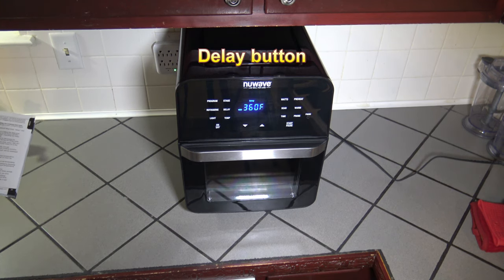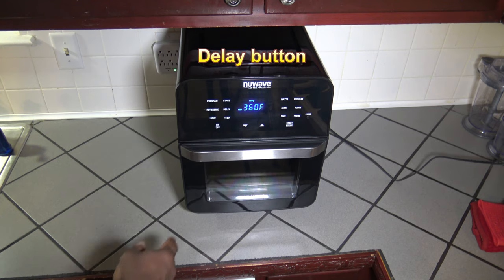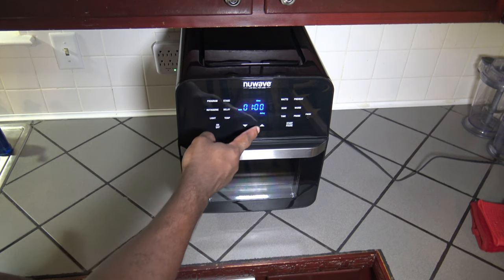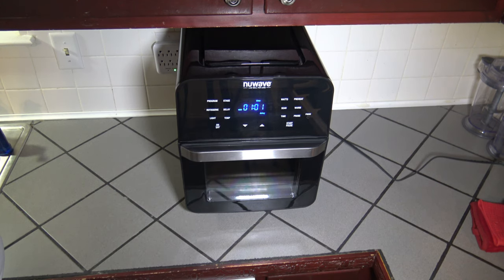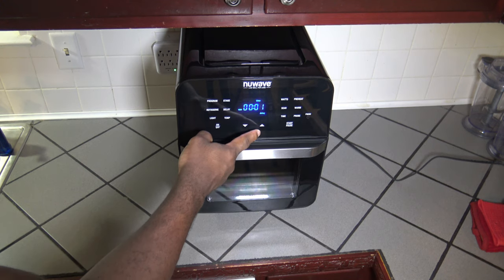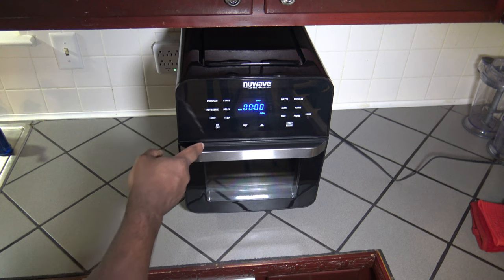Now I'm going to show you the delay button. I've just got it set to the default of 360 degrees and 15 minutes. Let's say I want to delay when my cook starts — I can hit the delay button. The default for delay is one hour. You can adjust that up or down, and you can take that up to a 24-hour delay if you want, or all the way down to one minute. You wouldn't want a zero delay, but the option is there.